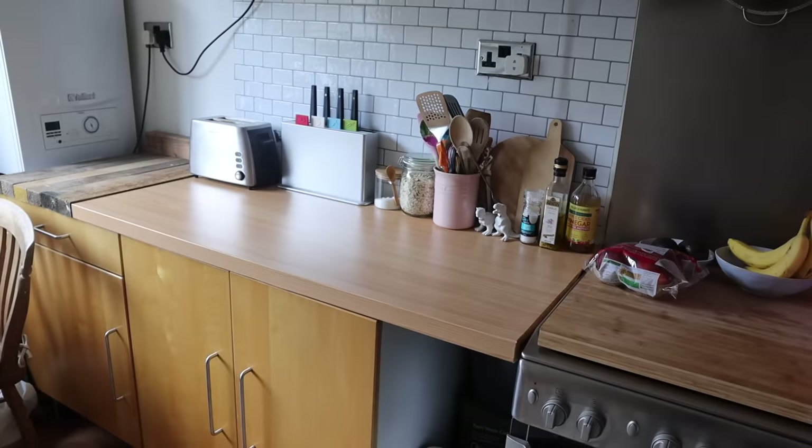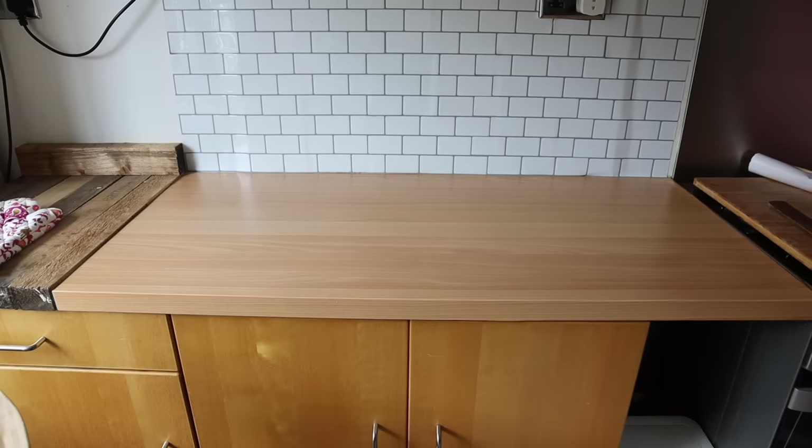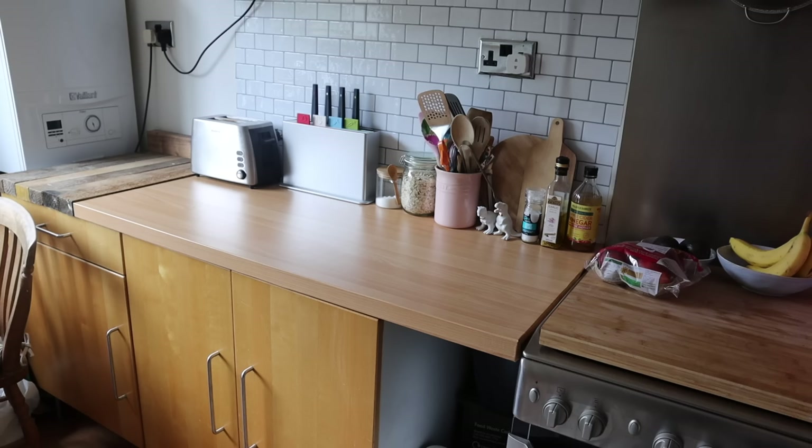I think it turned out really well considering it's just contact paper, and I think the quality looks almost the same as the front of the cabinets.